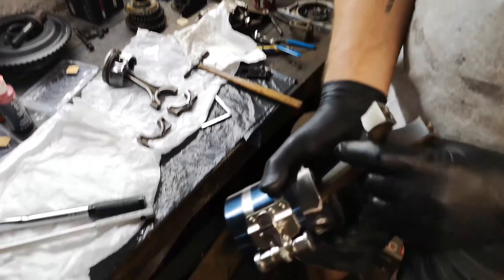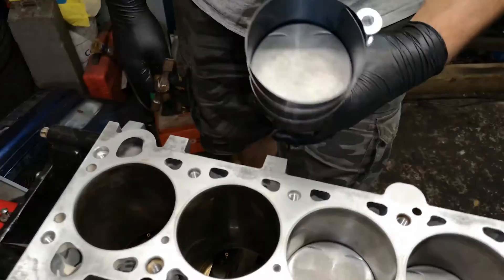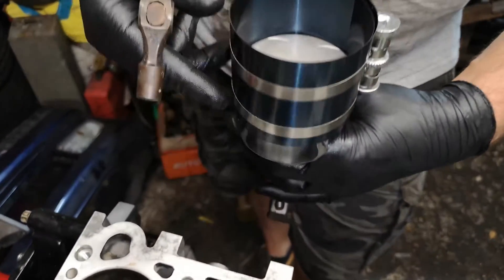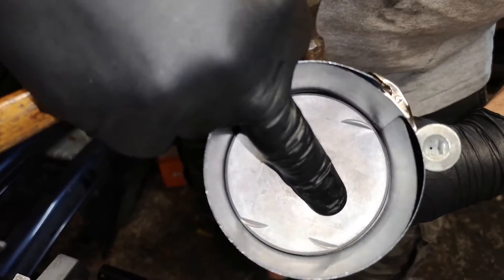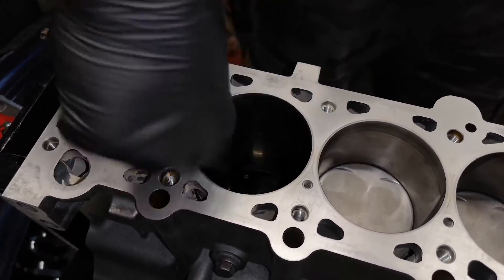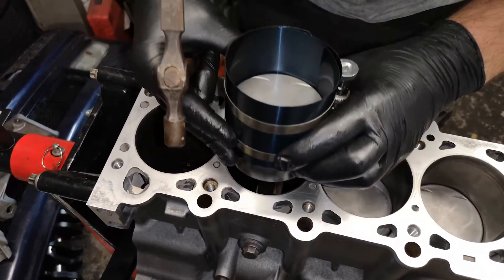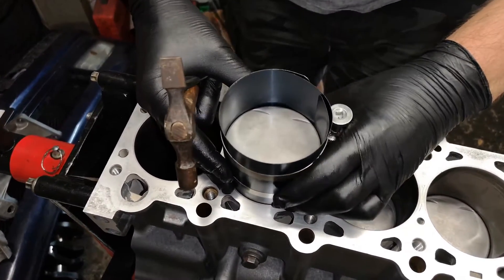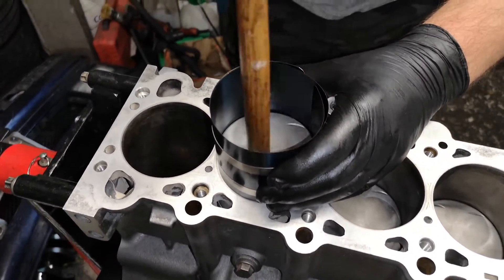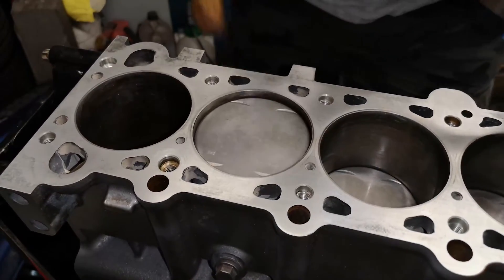I want to put a bit of lube on the bearing. Paying close attention to the orientation of the piston - the arrow points towards the front of the car, exhaust valves at the back, marked on the crown. Then a little dash of oil just to help the ring go in. I very carefully put them in nice and straight, get my tap on, and he's in.